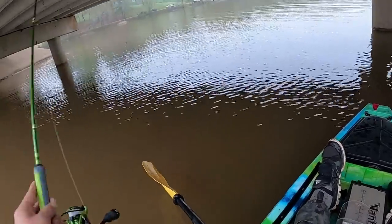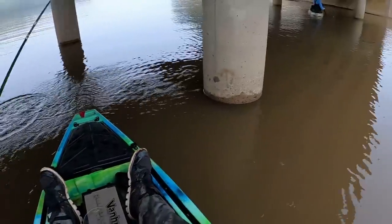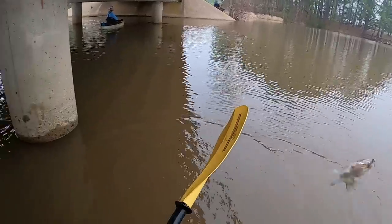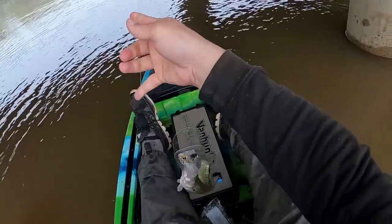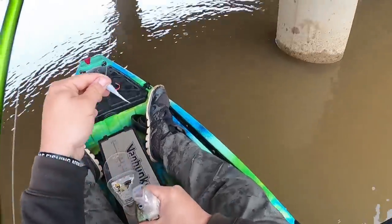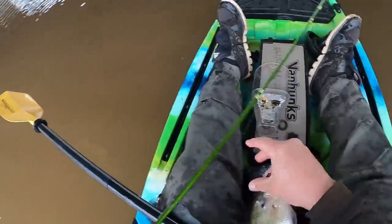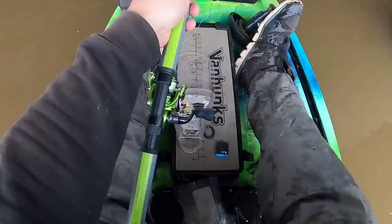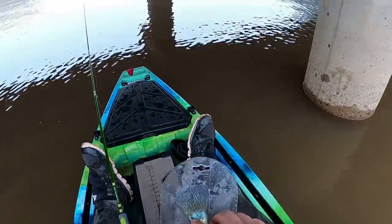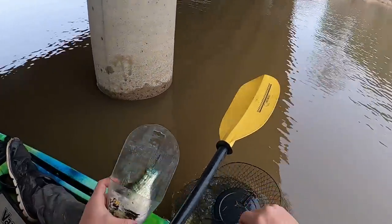There he is. Feels like a small guy — wait, no. That didn't take long. Look at that, guys. That jig right in the bottom lip. 10 and a half, homie. Nice fish.